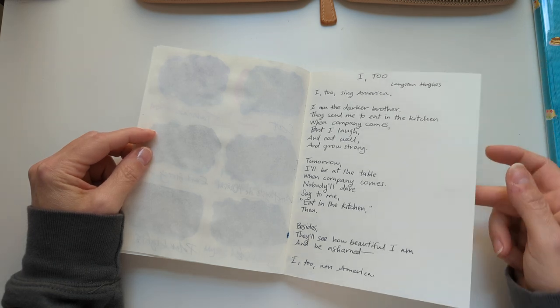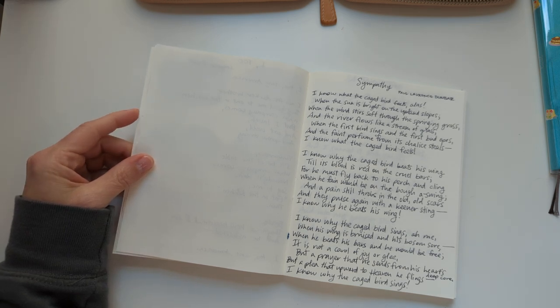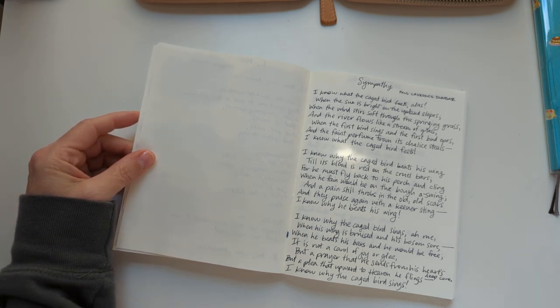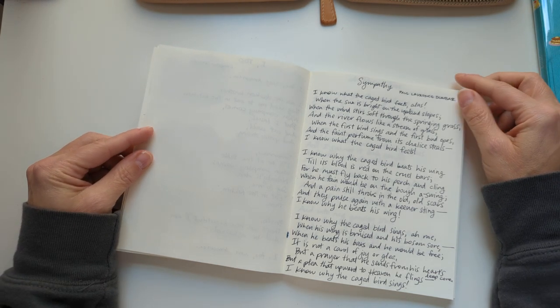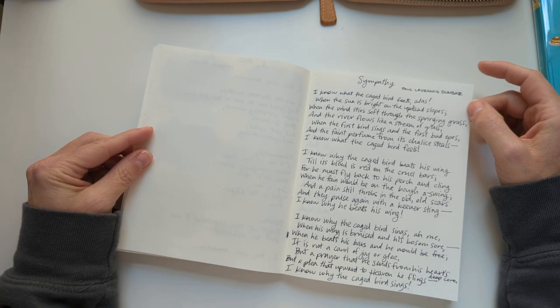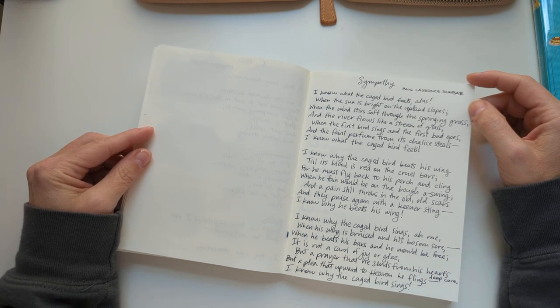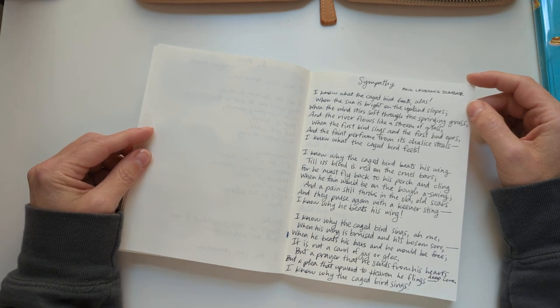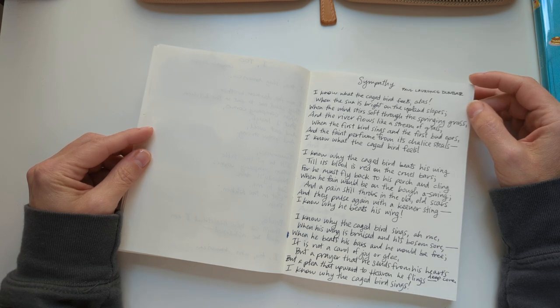I had been hoping to find a bunch of Black poets since it's Black History Month here in the US, but I don't know very many poets at all, let alone Black poets, because most of the poets I know are old white men — plus Dorothy Parker and Edna St. Vincent Millay.